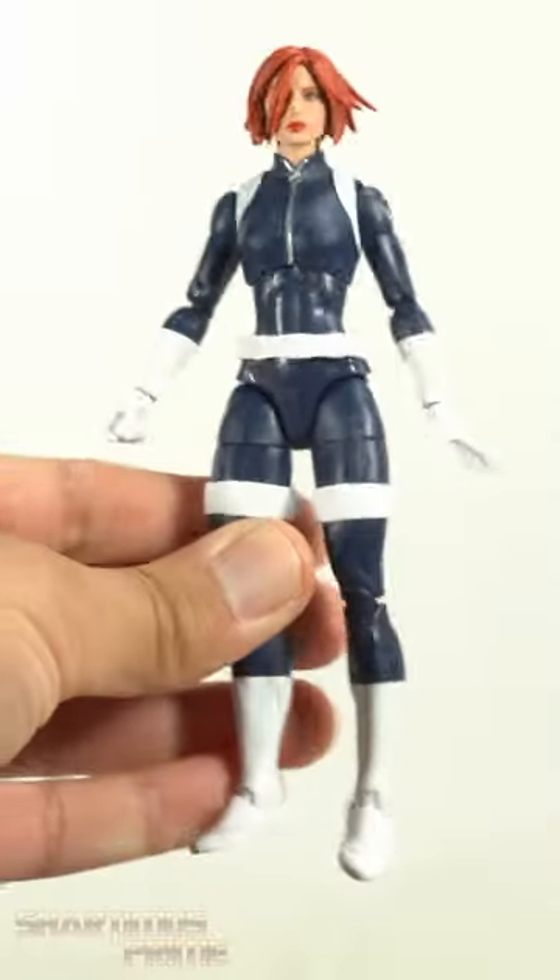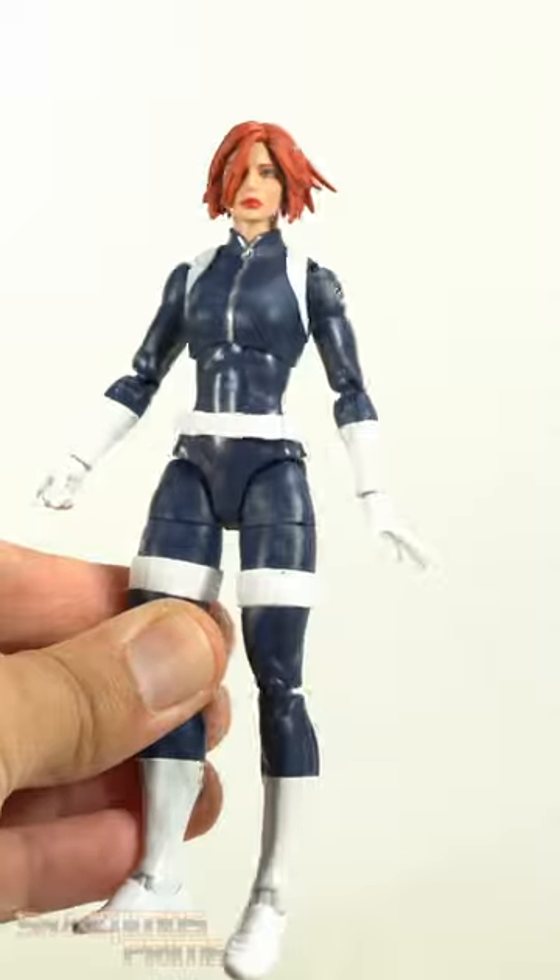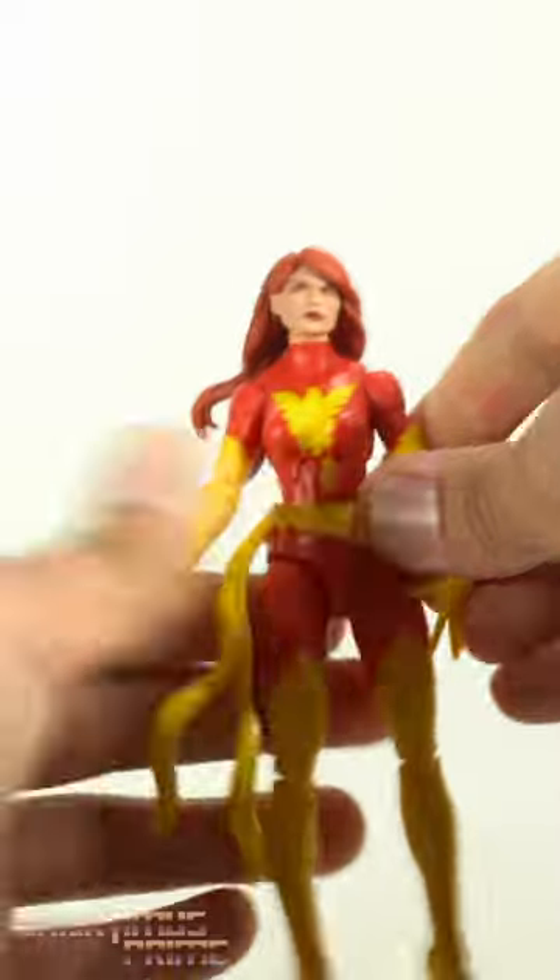Some of you guys said I should have done more head swaps in my Black Widow review, and I could agree with that. We have the short hair head sculpt on the Maria Hill body looking pretty dope. Someone had left a comment about this working well with the Phoenix, and there you go.